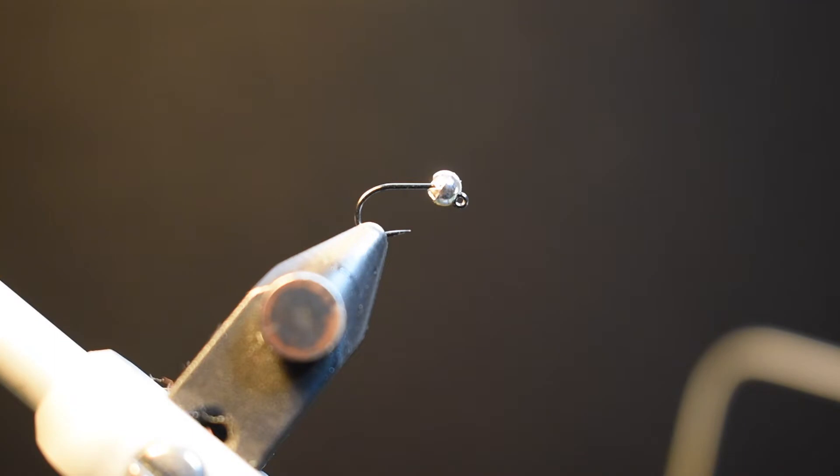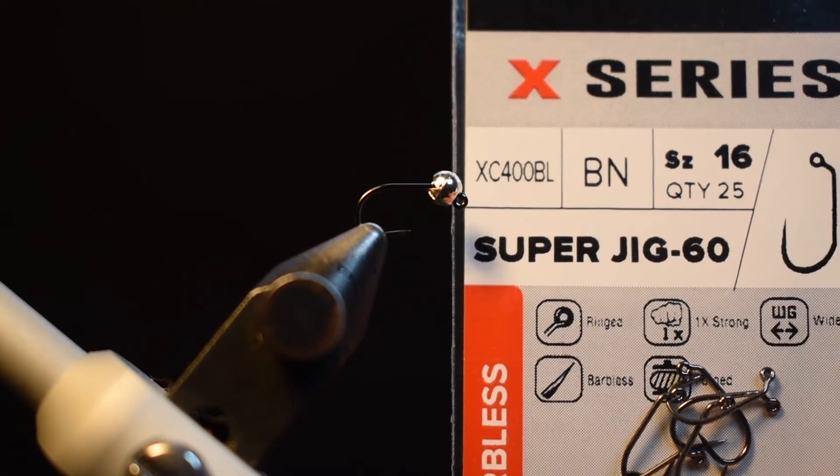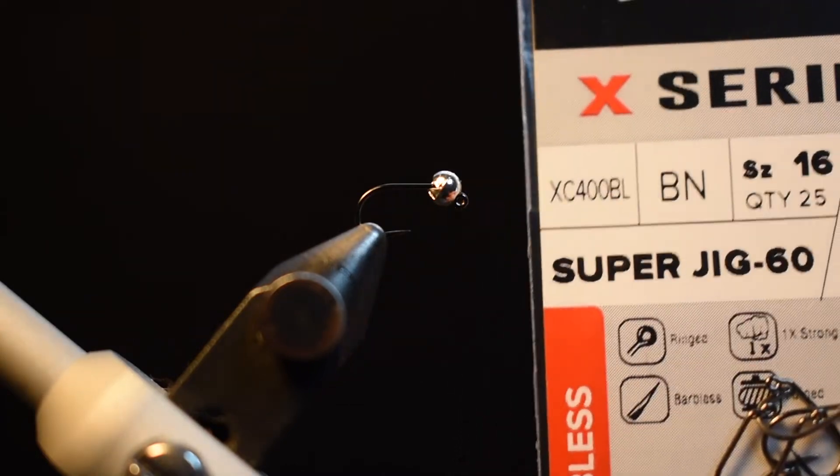I've swapped out that other fly with a bare hook and just the tungsten slotted bead. The bead is a 2.8 millimeter bead, and the hook today is the XC 400 in a size 16.